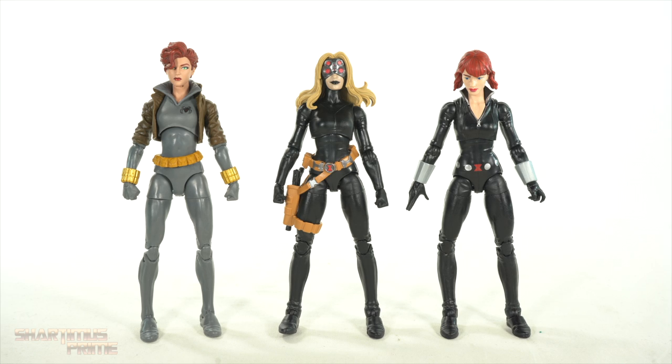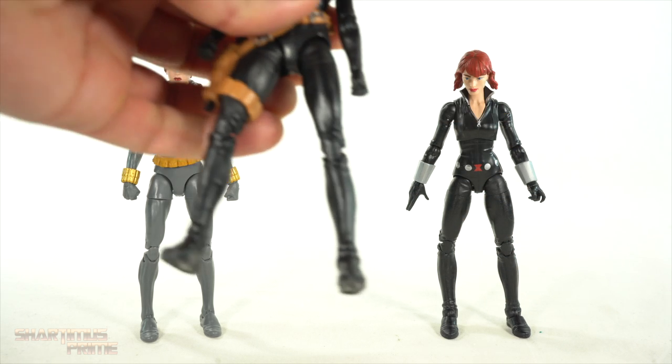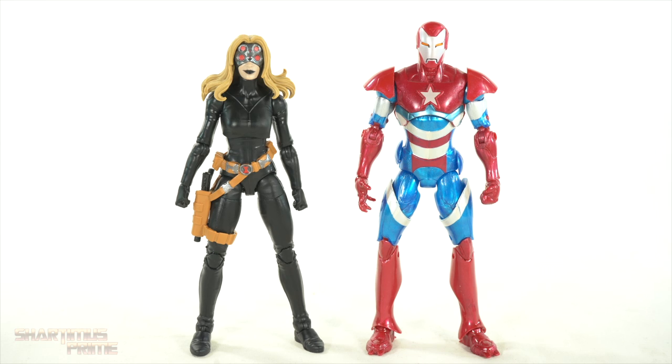Here's Yelena next to a couple of Black Widow figures — we have the motorcycle version where you can see they reused a whole bunch of parts, and I do like this new belt a lot more than the tampo deco belt on that one. Then we have the gray suit version. I put a blonde maskless head sculpt on this figure — here's my Sue Storm, I guess that's the closest I'm gonna get. It kind of looks like Yelena I guess, but I still wish she had an unmasked head sculpt with that hairstyle. Here's Yelena next to Norman Osborne's Iron Patriot — if you haven't read Secret Avengers I recommend it, especially the artwork by Mike Deodato, one of my favorite comic artists ever.